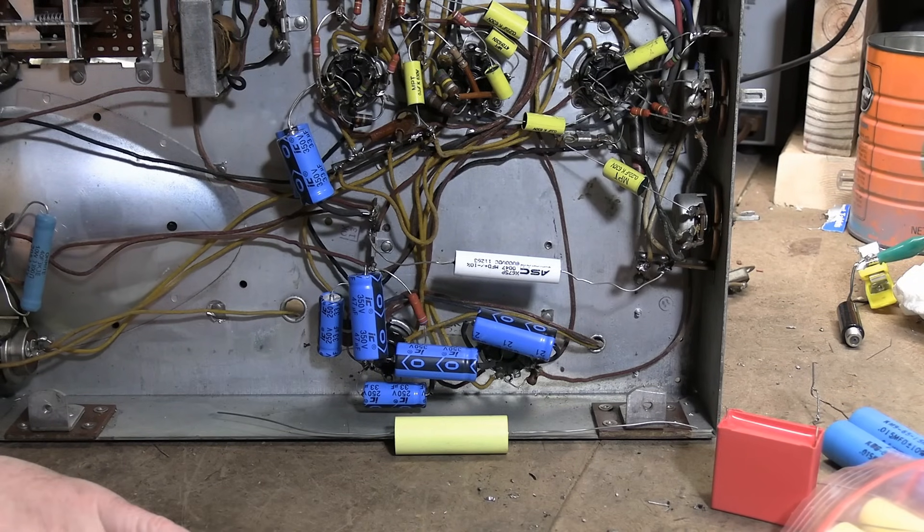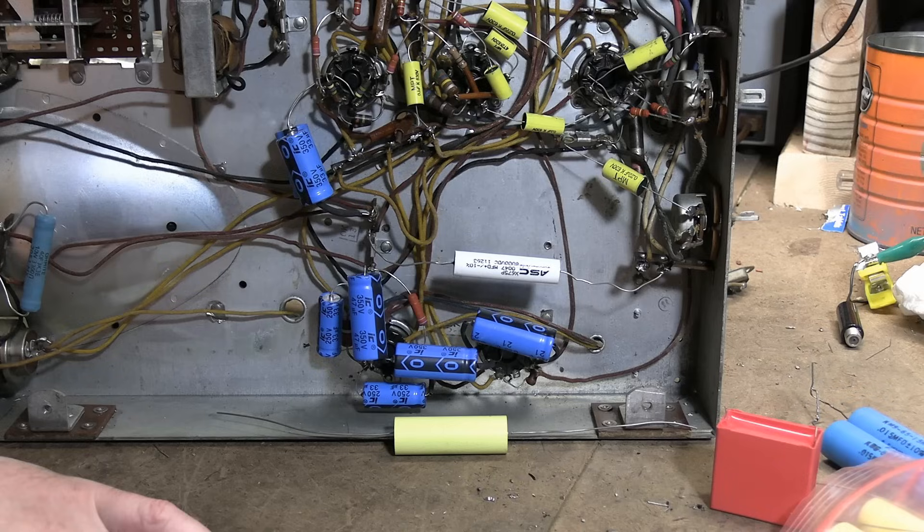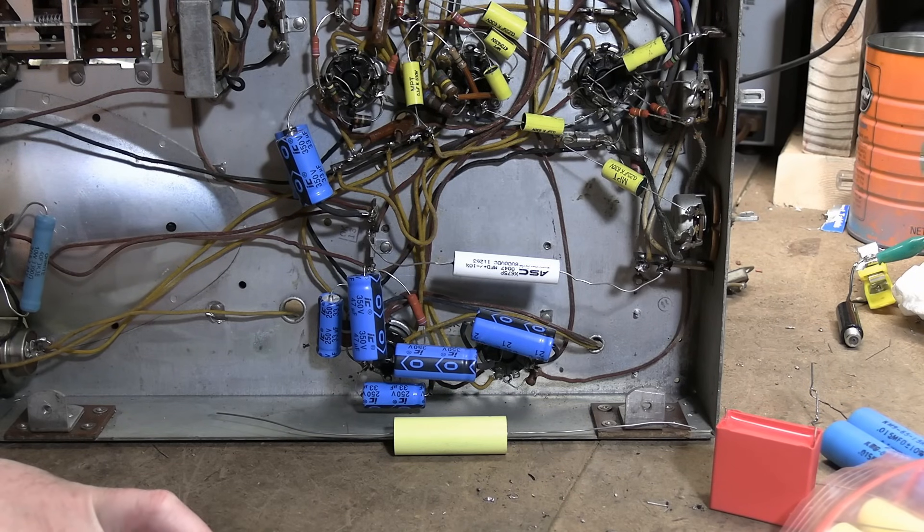Hey guys, welcome back to the Halicrafters T-54 restoration project. When we left off, we had started working and got a decent looking test pattern. However, there was a vertical linearity issue.